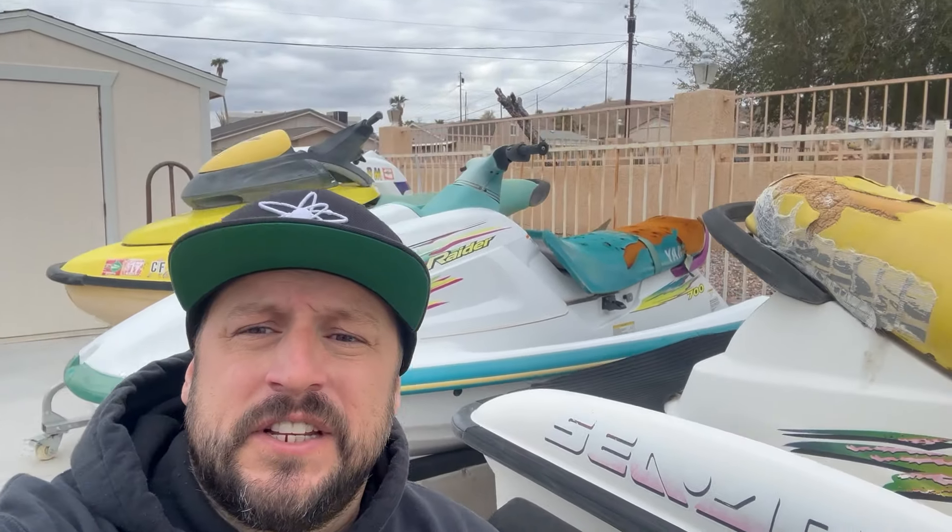Nice rainy day here in Lake Havasu. It's been a while since I've made a video, but scrolling Facebook Marketplace last night I came across a pretty clean Wave Blaster that just needs a motor and e-box. I've got this single-carb Wave Raider with good compression — we checked it out a while ago, were going to use it for a super jet build but never scrounged up the parts. So we're just going to pull this motor out and drop it in the Blaster if I can get a deal done today.